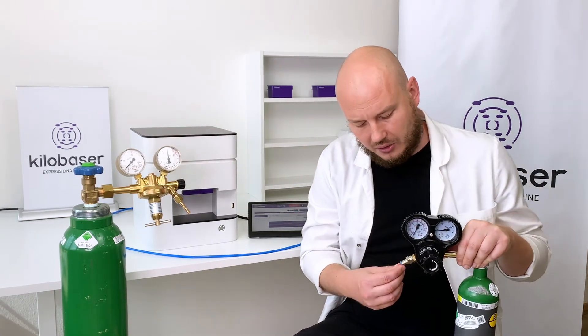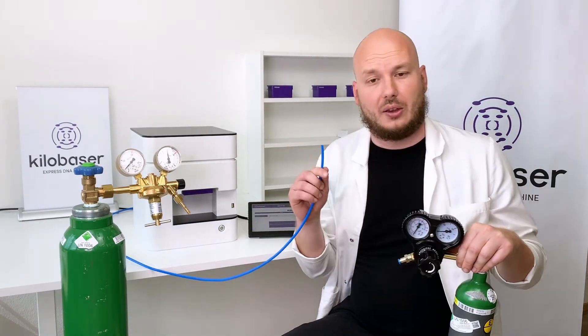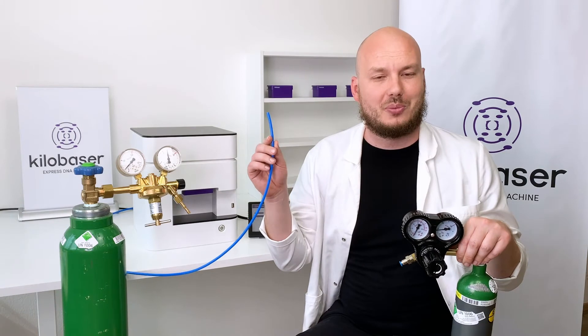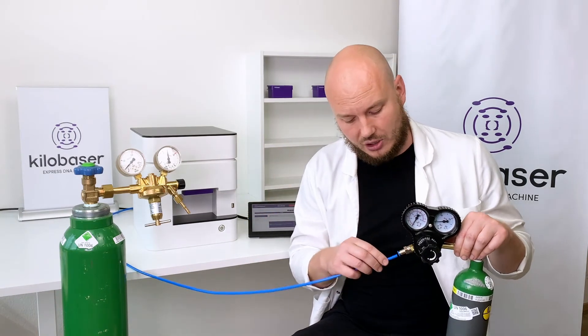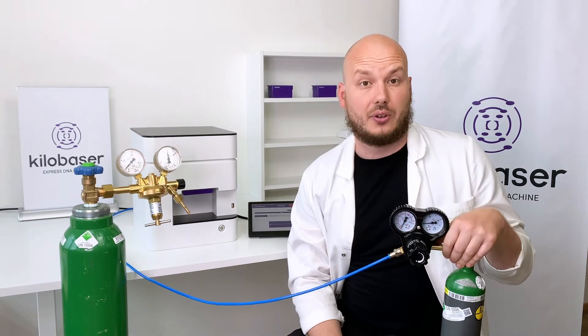Here you can see how you connect it. You have a tube that comes along with the Kilobaser device and you just snap it in here, so it gets supplied with argon gas pressure.